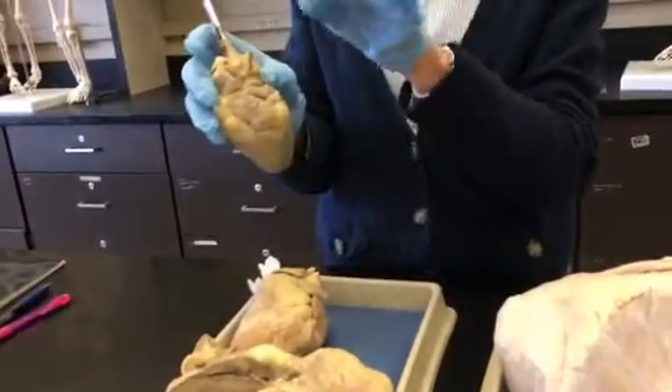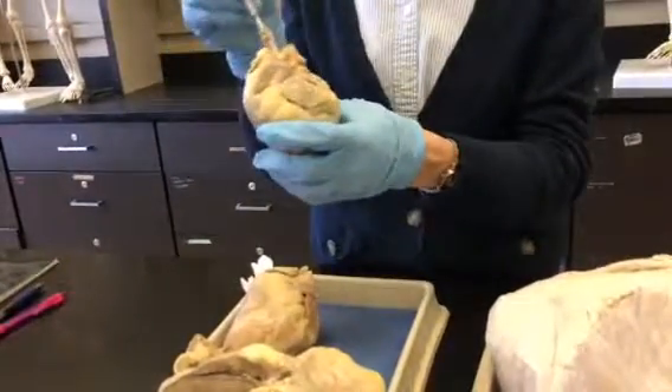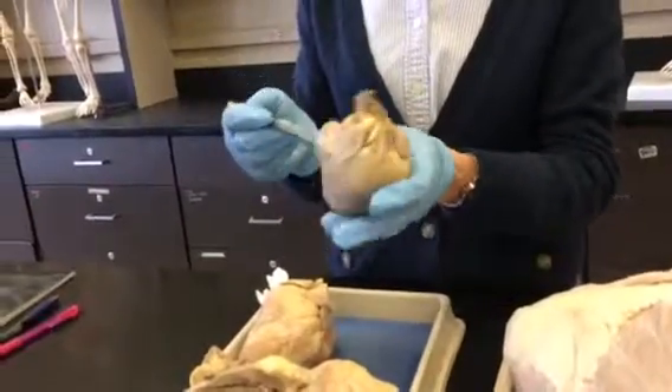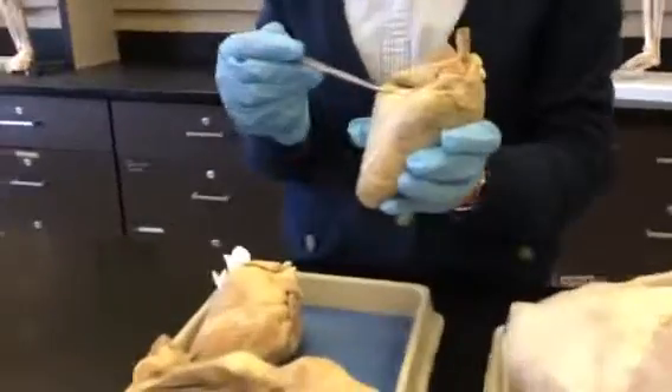The left subclavian would be further on here but it's cut off. So that's brachiocephalic. The veins come in through the back of the heart, and on the back of the heart we have this horizontal groove here.